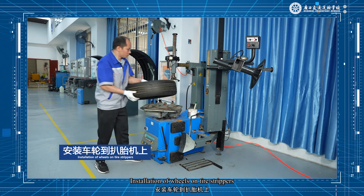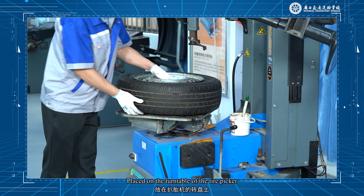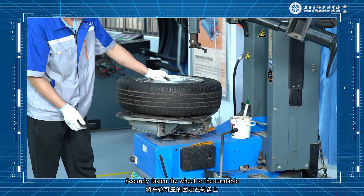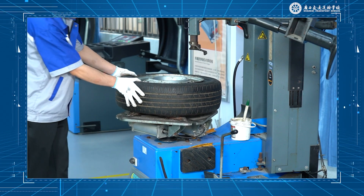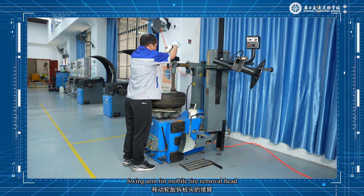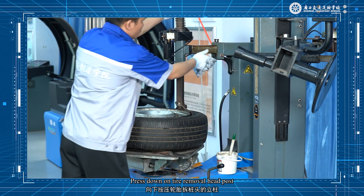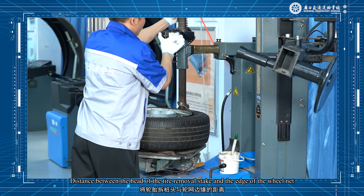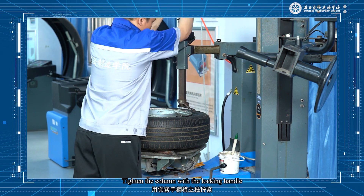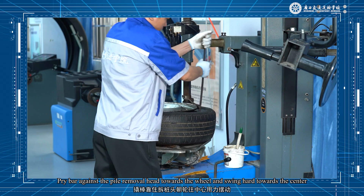Installation of wheels on tire stripper: place the wheel — with the tire ceiling surface separated — onto the turntable of the tire picker, pushing the wheel upward toward the side with the valve tip. Depress the clamping pedal to securely fasten the wheel to the turntable. Adjust the tire removal pile head position: swing the arm to bring the tire removal head closer to the wheel rim side. Press down on the tire removal head post and adjust the distance between the head and the edge of the wheel rim to 122mm. Tighten the column with the locking handle.